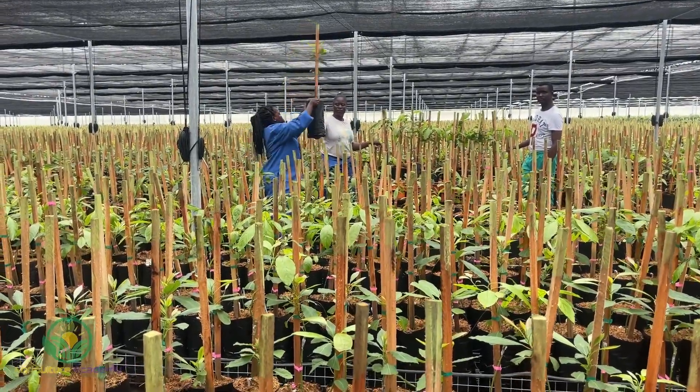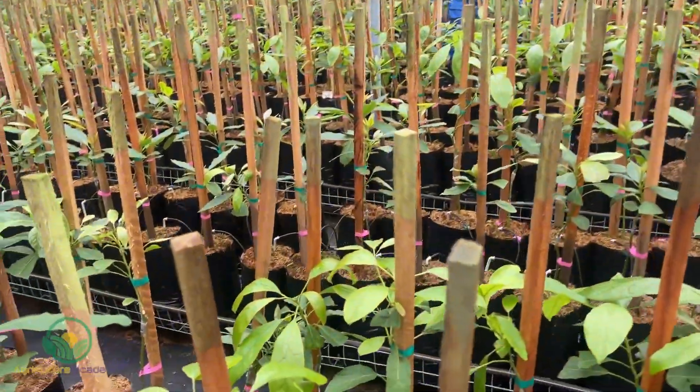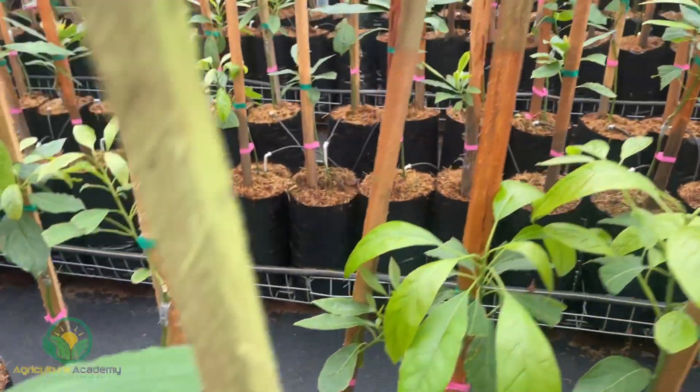From here, trees will be sent all throughout the avocado producing regions of South Africa, and some are also exported to Kenya.